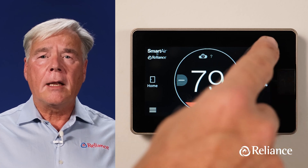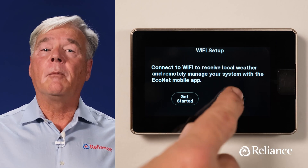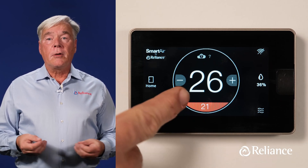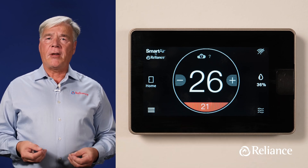On the other hand, if you'd rather not get the Wi-Fi connection going right now, simply press the Setup Later button. Now let's get you familiarized with the rest of the main screen. The large number displayed in the middle is the current indoor temperature in your home, while the smaller number underneath is the desired temperature. This is what we call the set point.